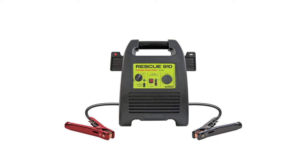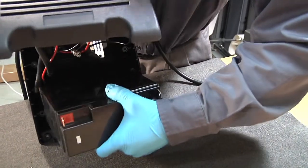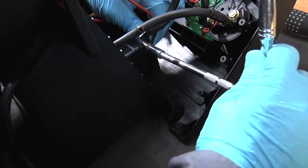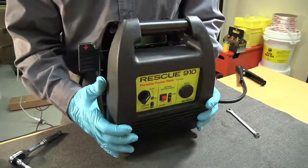The new Rescue 910 Portable Power Pack by Quick Cable gives you the Add a Battery option to customize the battery inside the Portable Power Pack. This video will show you how to add a battery to the Rescue 910.